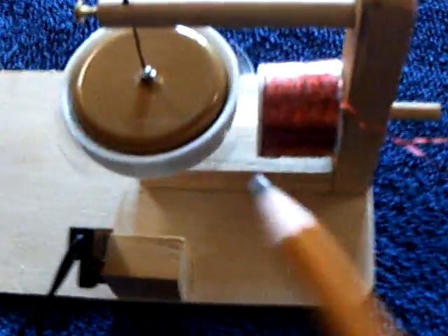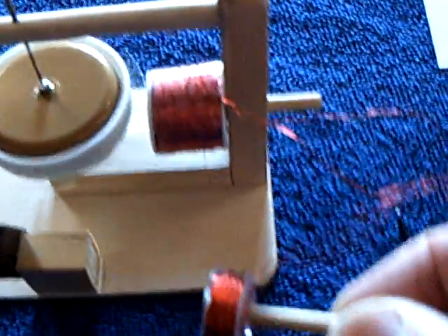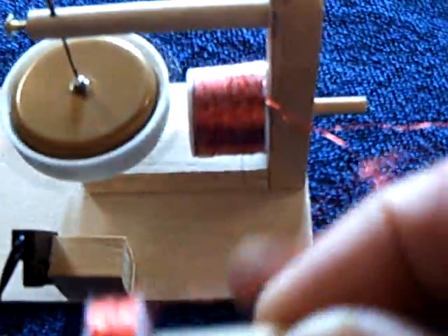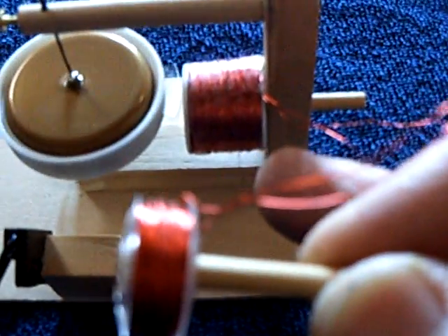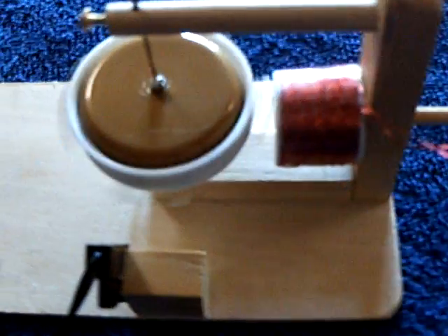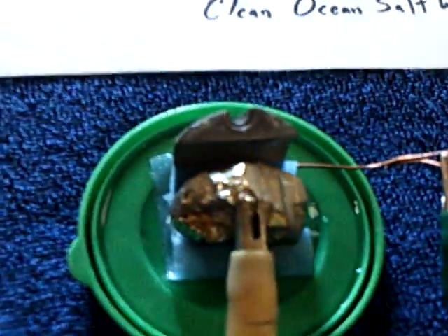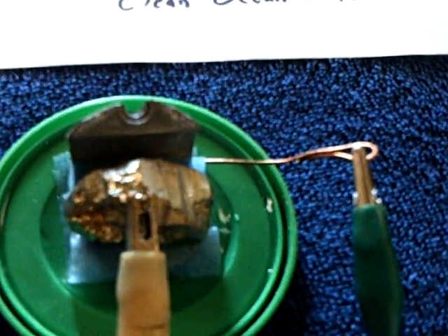Thanks to John Bedini's suggestion, I wound a much bigger coil than I had. You can see the size of the coil I was using, and I went to a much bigger coil with many, many more turns on it. It's a fine gauge, 30-gauge wire, and when you do that, you end up with a much, much better back spike, and you can run these things on lower amounts of power. This thing's only putting out three-quarters of a volt.